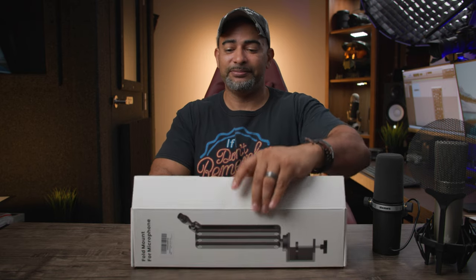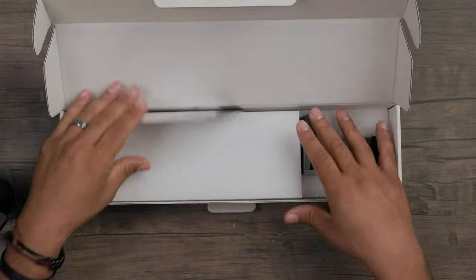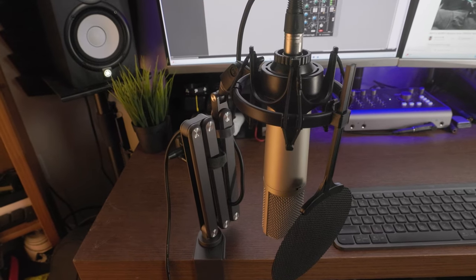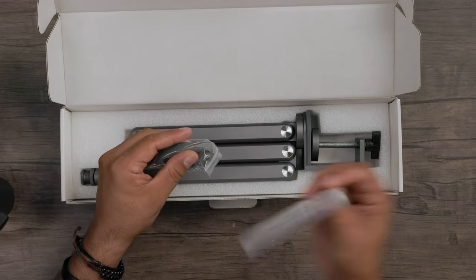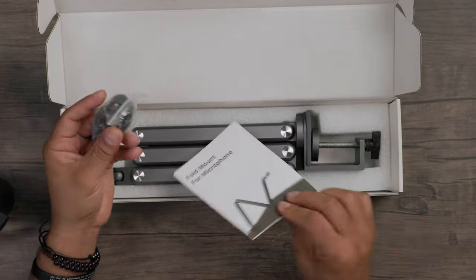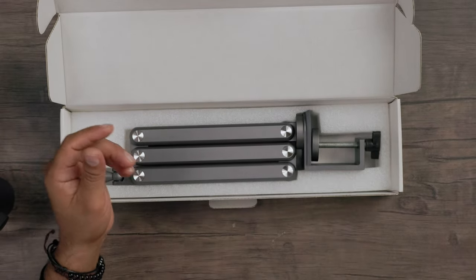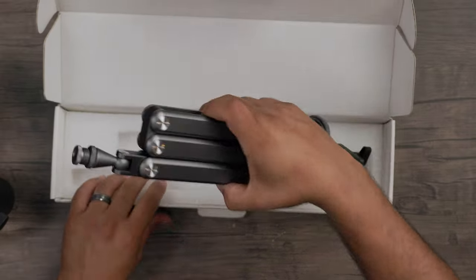I want to tell you straight up — this is not a long microphone arm stand or boom arm. This is meant for compactness, strength, and maneuverability. You're going to see how it moves in all sorts of directions. Inside the box you've got your instructions, some velcro cable wraps, and of course the actual arm stand itself.